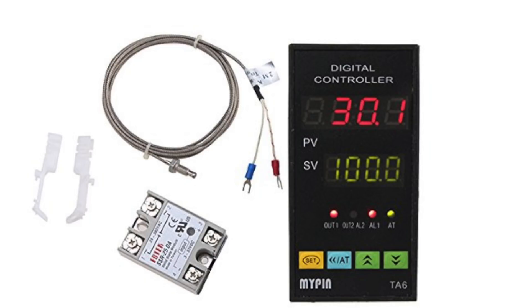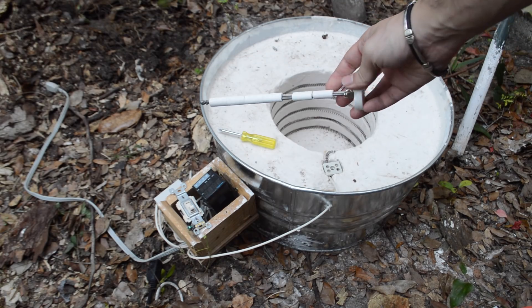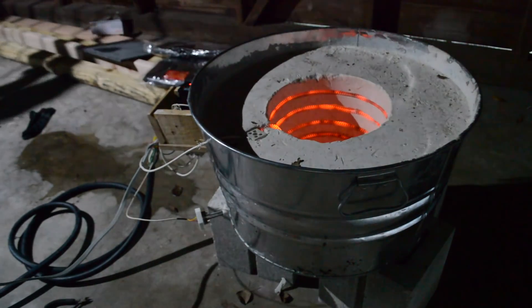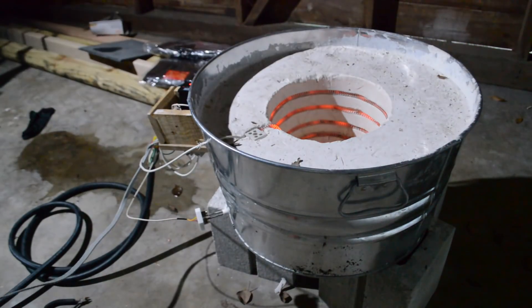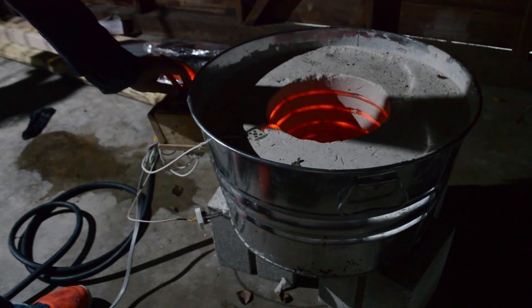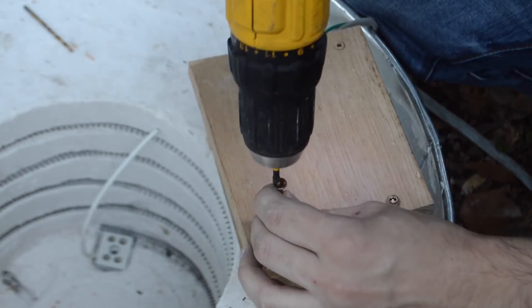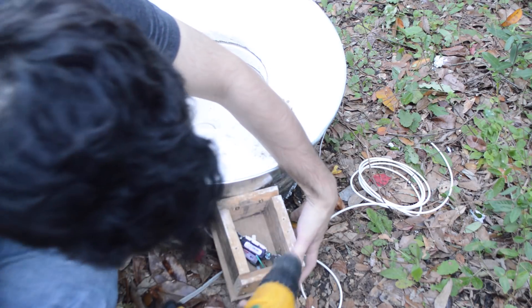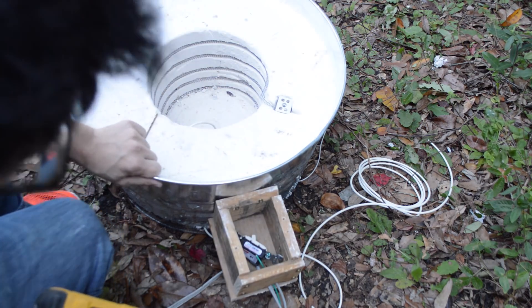To actually control our kiln, we'll be using something called a PID and a solid state relay. With the help of a thermocouple that we'll install later, the PID measures the temperature inside the kiln, and if it's too low, sends power to the relay. The relay then allows the full current from a wall outlet to flow into the coil. When the kiln hits the correct temperature, the PID stops sending power to the relay and no more power goes to the coil. This repeats as often as needed to keep the temperature where you set it. To house my PID and the relay, I built a little box out of some scrap wood and attached it to the side of the kiln — I'm not worried about it burning because there's a large amount of insulation between the core of the kiln and it.